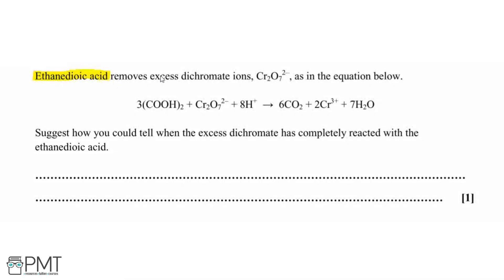Ethenedioic acid removes excess dichromate ions as shown in the equation: ethenedioic acid reacts with dichromate ions and acid to produce carbon dioxide gas, chromium(III) ions, and water. For this question, we need to suggest how we can tell when the excess dichromate has completely reacted with the ethenedioic acid.